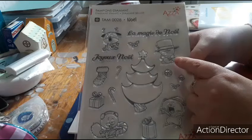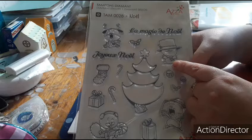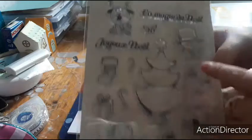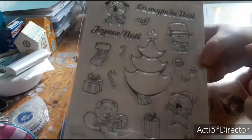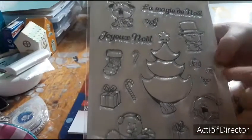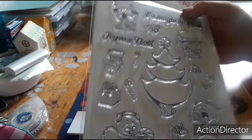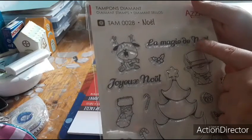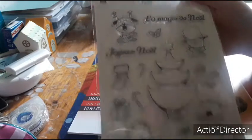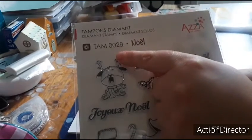So I have a stamp sheet, on the Christmas theme. You can find the snowman from the stencil and silhouette, the tree top in small size in two different sizes, the gift package, the Christmas baubles — so the same as the stencils. And here the 'Joyeux Noël' — and as you can see it's ASA that makes this. So if you want the reference, it's here.